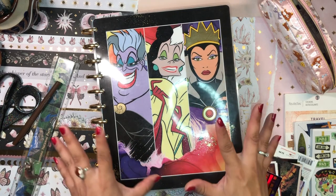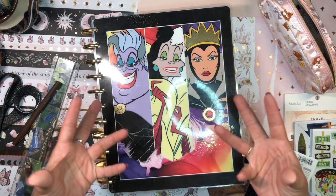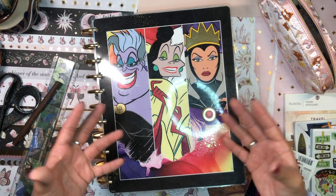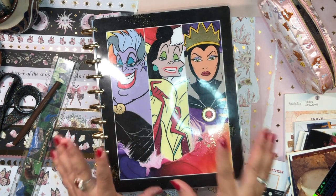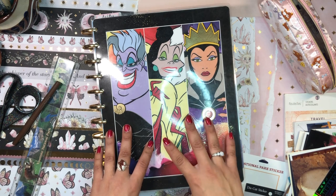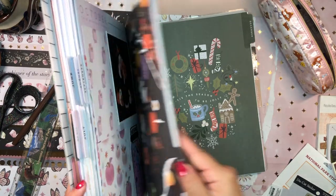Today is going to be a really fun and exciting video — it's actually going to be a scrapbooking video. As planners, we definitely love to scrapbook, memory keep, and journal in our planners. Our planners are not only a planner, but also a journal and a scrapbooking situation. I used to want to keep my scrapbooking separate from my planning, but it just made more sense to put it all together.